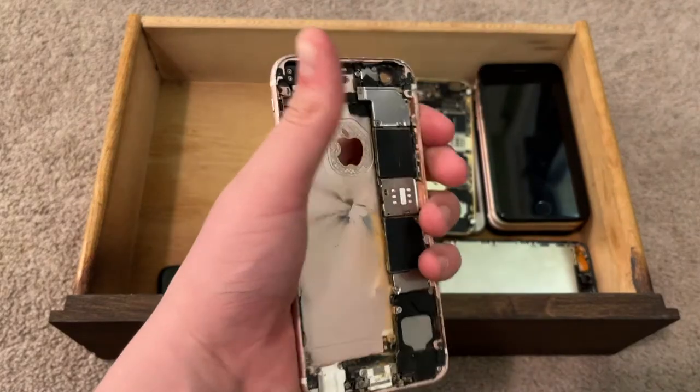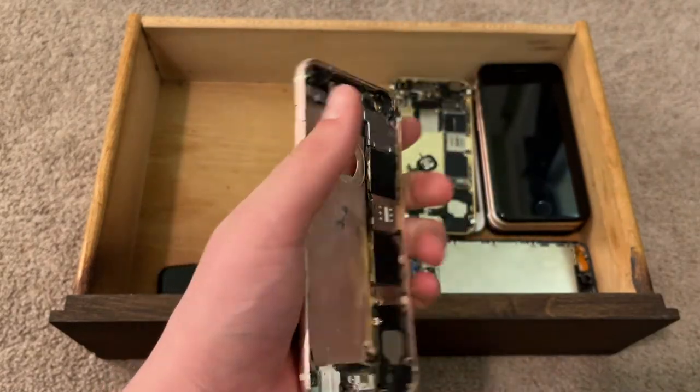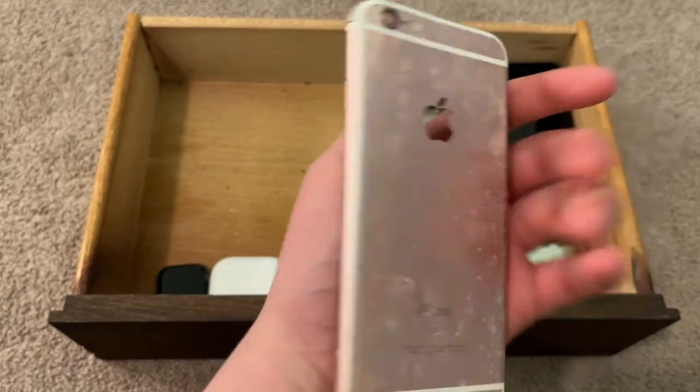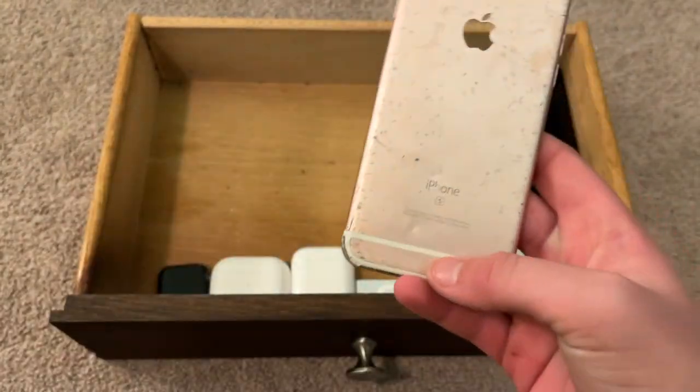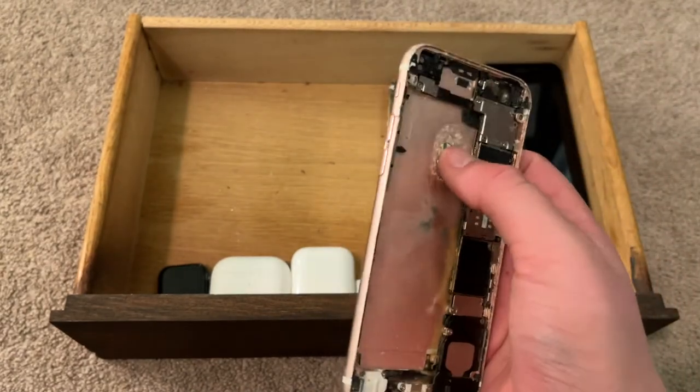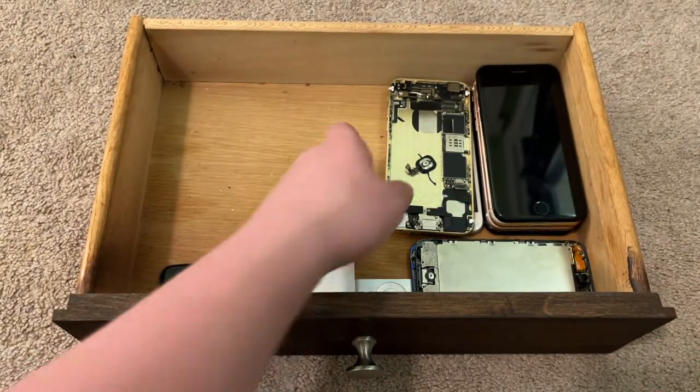Another iPhone 6s — this one is horribly destroyed. I think I blew it up with a firecracker. This was for my 400 subscribers video; I didn't blow it up with a firecracker for the video, but blew it up afterwards recently. I took out the Apple logo and put it in another phone — I'll show you soon.